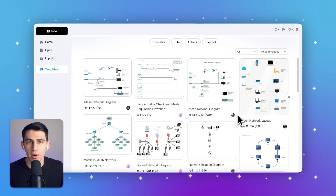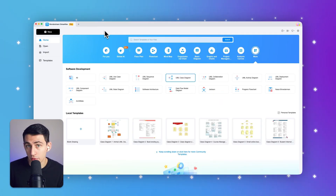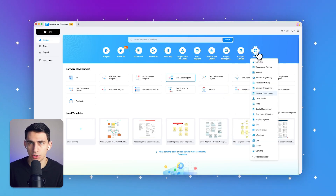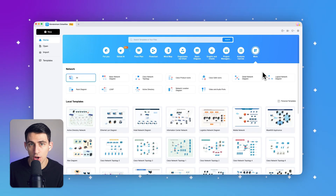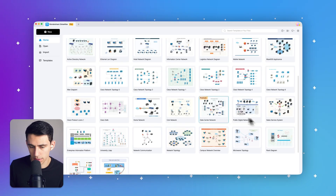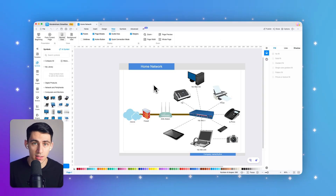Here's how to create a home networking diagram using eDraw Max. Step one: open up eDraw Max, then go to the More section on the right and choose Network. Select the home network template — there are a bunch of them here, so scroll down and look around. There it is: Home Network. Now you can start customizing the template by removing the elements you don't need and adding the elements that are necessary.